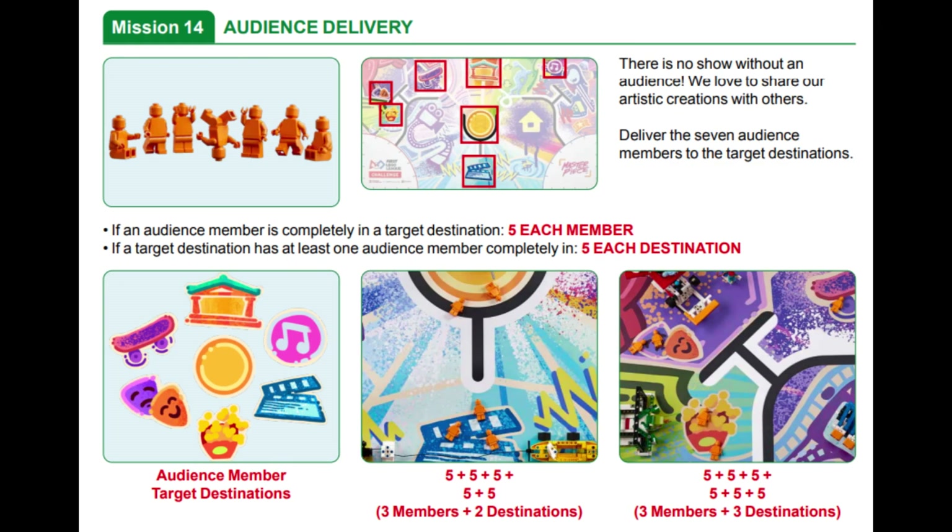In this video, we are showing you a combined solution for solving Mission 14, called Audience Delivery, and Mission 15, called Expert Delivery, in this year's FLL Masterpiece Robot Game.